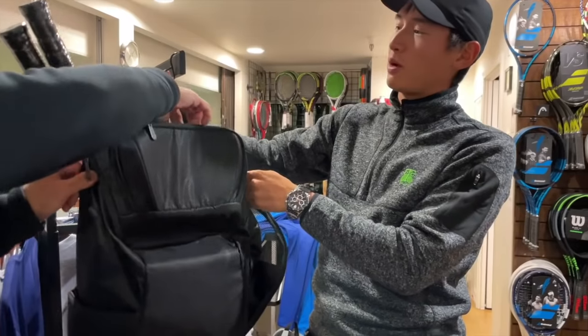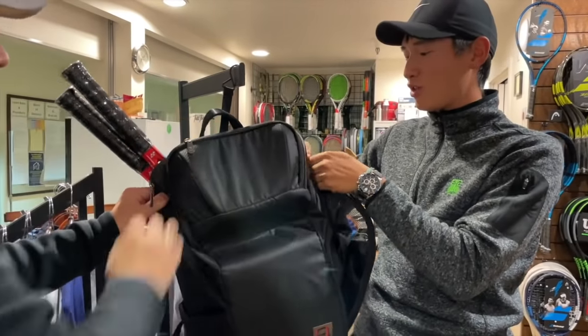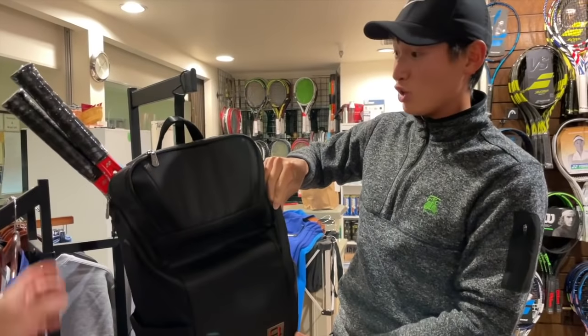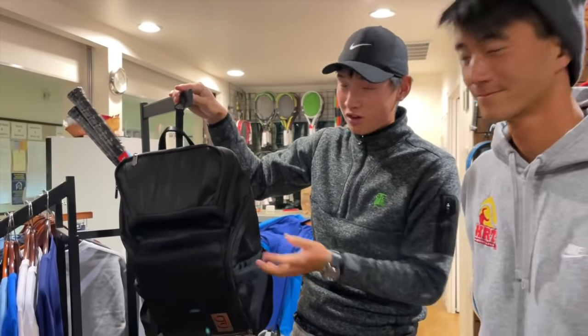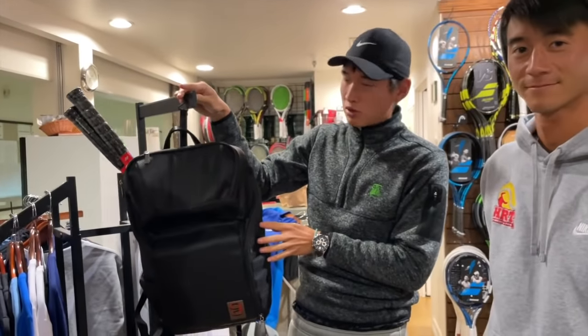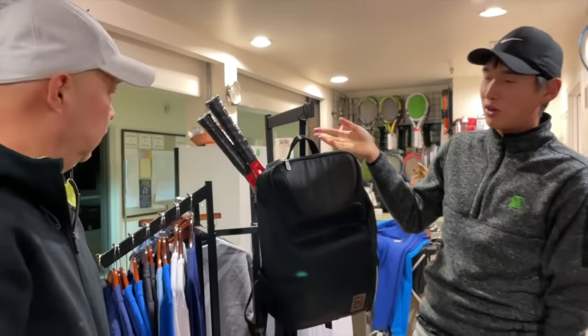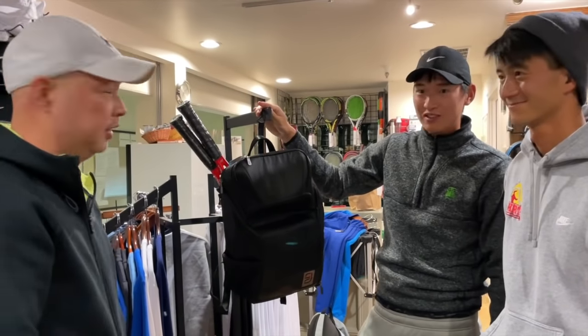One thing I really like about this bag is you can hang it. If the courts are really dirty or wet on a rainy day, you can put this on the fence and it just hangs there, which is perfect. It's a feature not a lot of people think about.